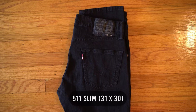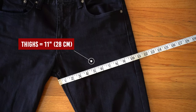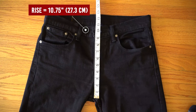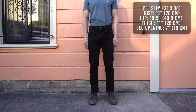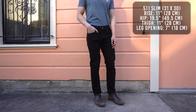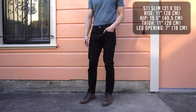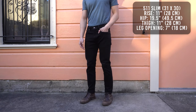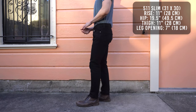On to the 511 slim fit. The hip measures to 19 and a half inches, thighs 11 inches, rise 10 and 3 quarter inches, and leg opening is 7 inches. The 511 has a slim fit from the hip to the ankle. It sits below the waist with a zip fly. These jeans give your legs a bit more breathing room than the 510, but still give off a nice tailored look that really makes your legs look great. The leg opening is 7 inches, which I found to be a very versatile opening.